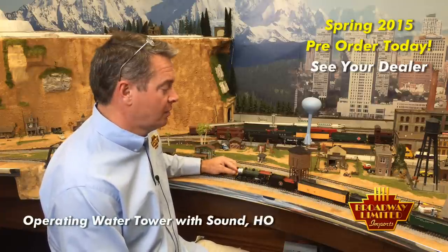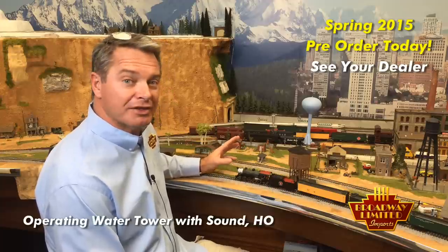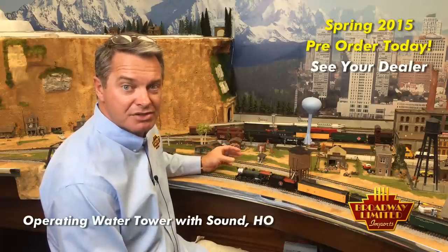The water tower just connects to any 12-volt supply. It can be track power, either DC or DCC, or just straight to a transformer. It comes with a single push button, and to operate it, you just push the button. You hear the sounds of the water hatch opening, the spout coming down, and the water flowing. If you push the button again, it'll just stop.